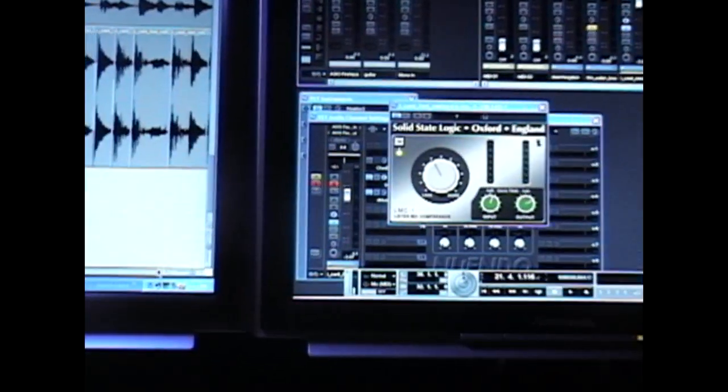So now I'll show you what the effects are on this. This is an SSL mic compressor, which is free — gives you that really cool slam talkback compression, really gives it a nice beefy tone.